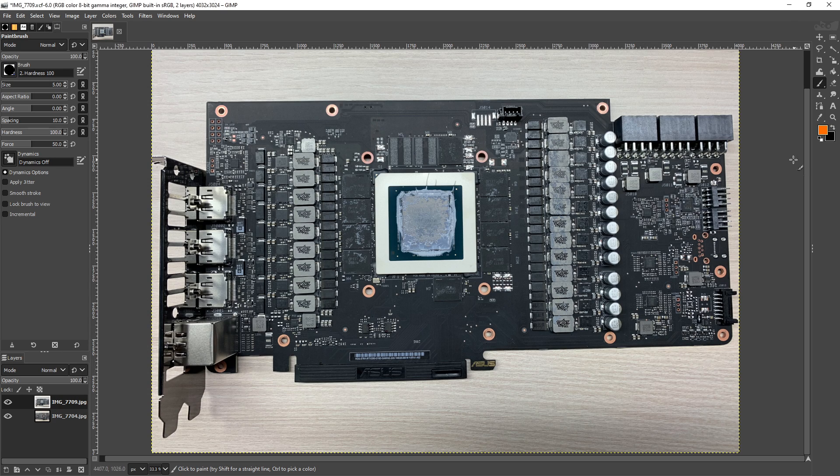Hey guys, Buildzoid here, and today we're going to be doing yet another GPU PCB breakdown, this time the RTX 3080 Strix from ASUS. I've been sent these pictures of the card by Der Bauer, so big thank you to him for those.